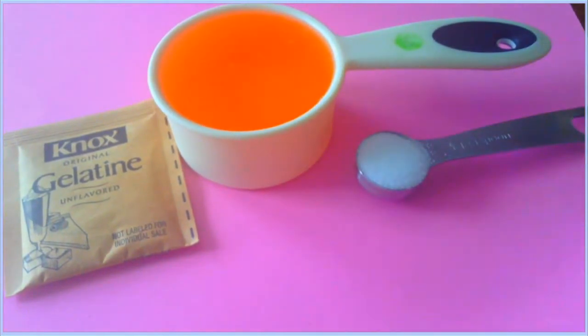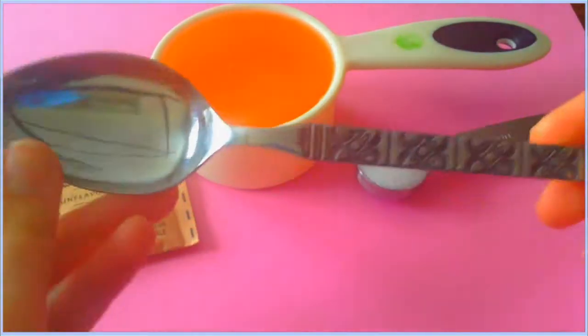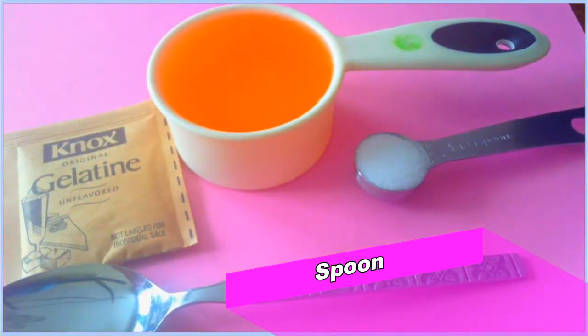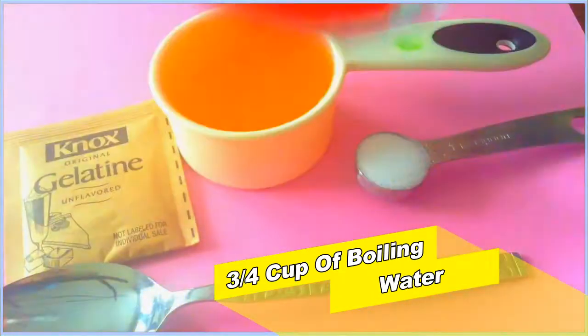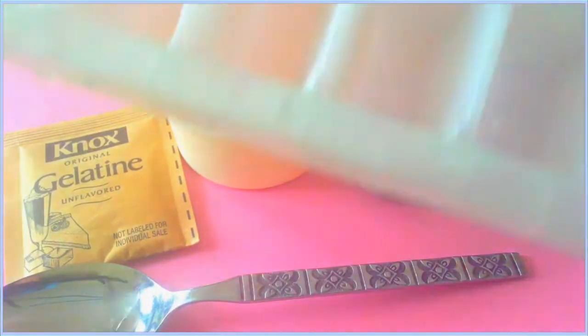You're also gonna need a spoon or anything to mix your stuff with. You're gonna need three-fourths cup of boiling water — make sure that it is boiling and not just warm. And you're also gonna need some molds.